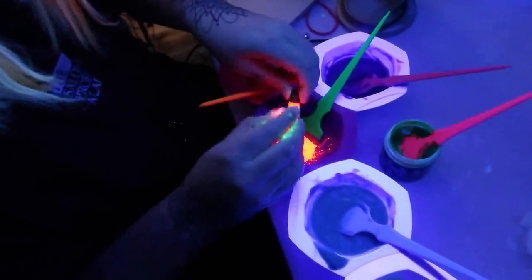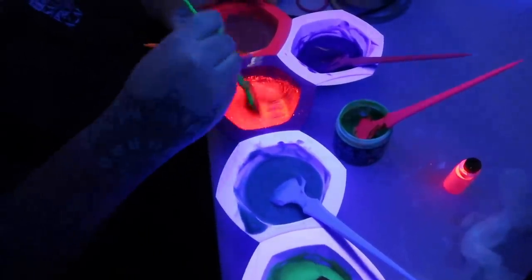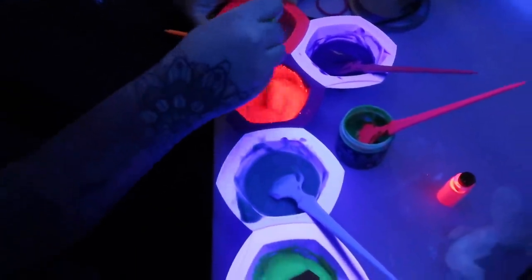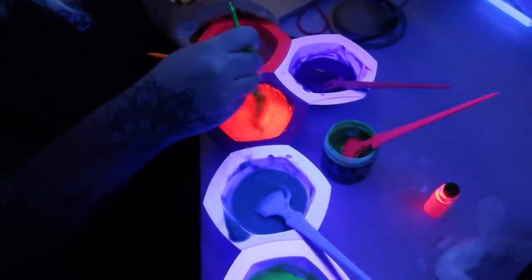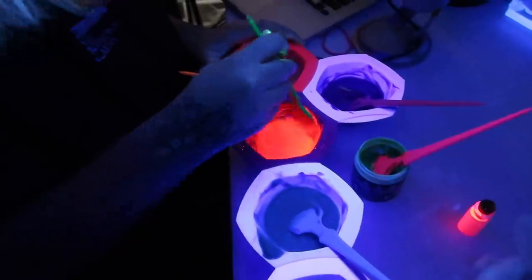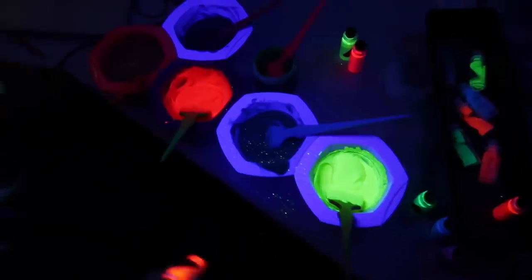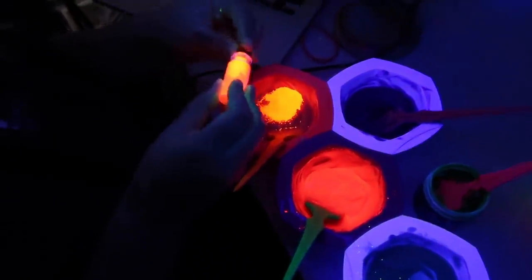It looks crazy — it looks like lava in the camera. It's working so freaking well. I can't believe how good this is working. So there's the pink. I'm probably adding too much pigment. This is working — I'm curious to know once we turn the lights on if it affected the color at all, if it changed it or if it's still the same. I think this is orange. Wow, that looks like lava too in the camera. Now we'll check after — yep, orange.